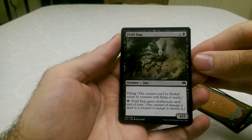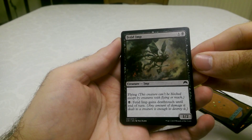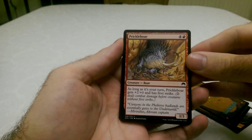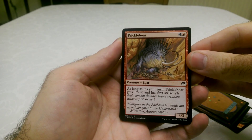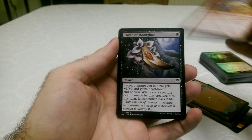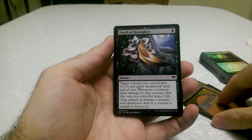A Fetid Imp, who's flying. He gains Death Touch until the end of the turn if you pay one black mana. That looks cool. Pricklebore — he looks very, very mean. And he's got First Strike as well. That's really good. And he's red — very powerful. It looks like only on your turn you get that.